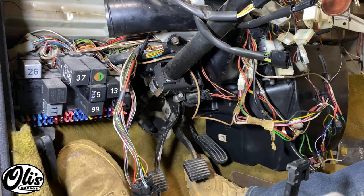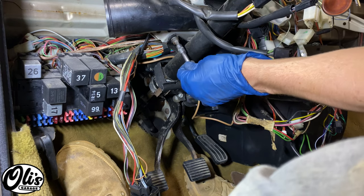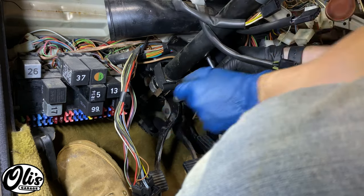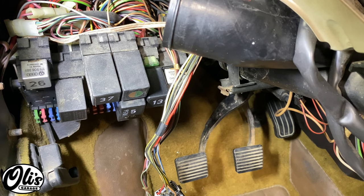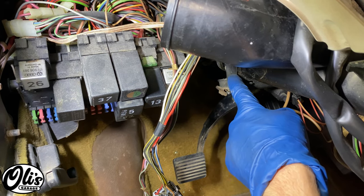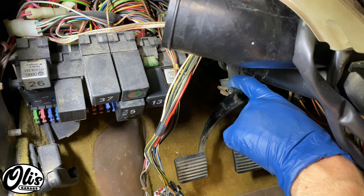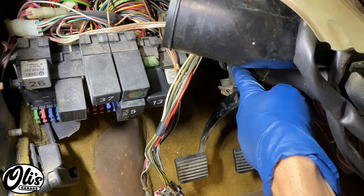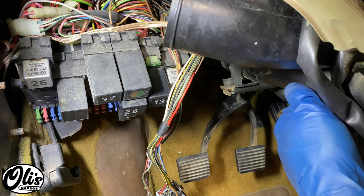There are two more hex heads that need to be removed right here and one just on the other side right there. At this point, our steering column is held on in two places: one is this tab right here, and one is that U-joint down there. There's this little tab right up here that's kind of hard to see on this little brown rustic clip. I'm going to be pushing that down to release this vertical tab, then I can slide the steering column out to the side.